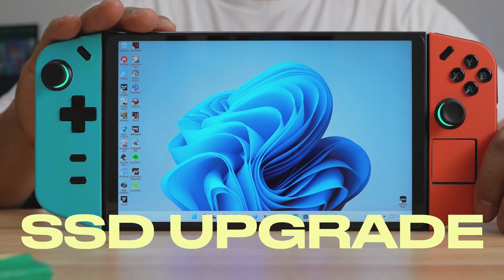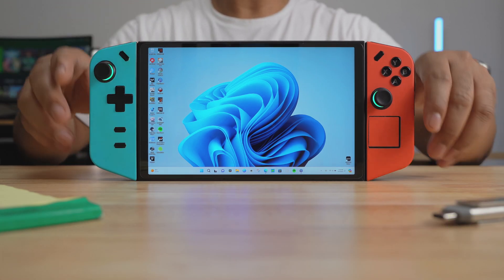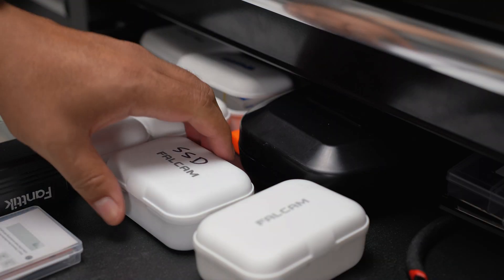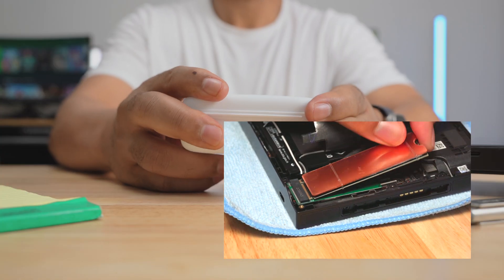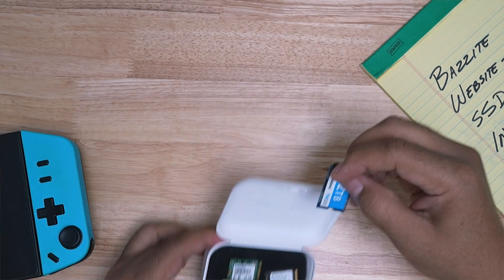I'm going to install Bazite onto my Legion Go, but I'm not going to use the SSD that's currently in it — I'm going to use a different one. When I first got my Legion Go, I upgraded the internal storage to 2TB, then used an adapter to upgrade it to 4TB. This is the original 2TB SSD I installed.